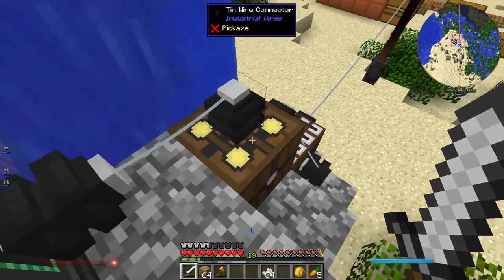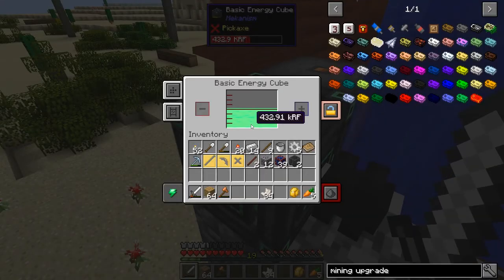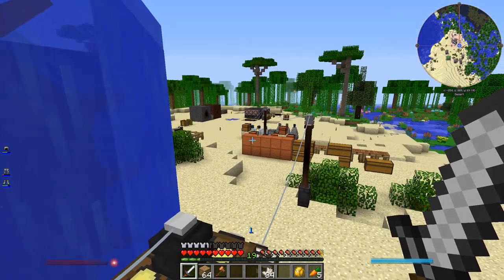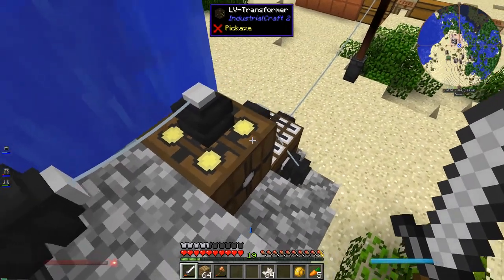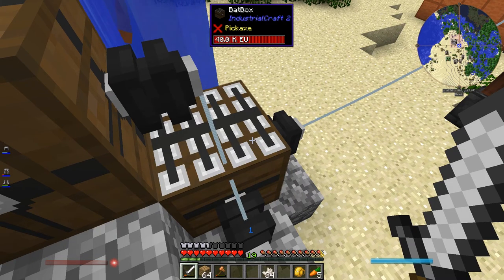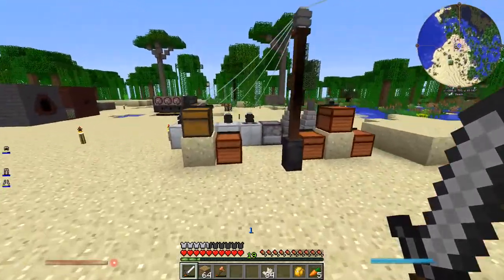Then I've just got a tin wire connector going to a low-voltage transformer, because it turns out this thing outputs 80 EU per tick, which is too high of a voltage to go into those machines over there, so I need to step it down. This transformer steps it down, then it goes into this bat box, which is just a battery from Industrial Craft - gives me a little bit of a buffer. From there it goes across some poles and over to the machines.